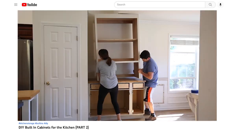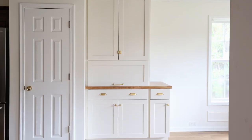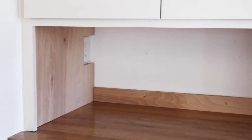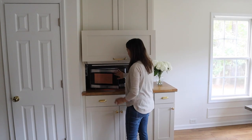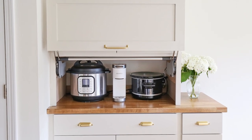Previously I shared all about our DIY kitchen built-ins and how we installed them. Part of our kitchen built-in design was leaving an opening for our appliance garage. They are perfect for hiding your microwave or other small appliances that you don't want out on the kitchen counter. I first discovered appliance garages on Pinterest years ago and I knew ever since then I wanted one in my kitchen. These kitchen built-ins were the perfect place to add one — it's a very custom and special feature, but that doesn't mean you can't have one. So today I'm going to show you all about how you can install one in your own kitchen.